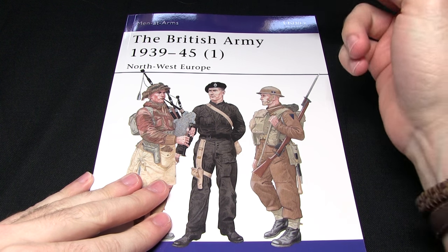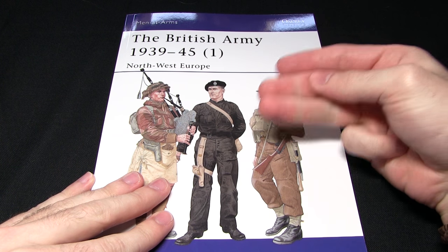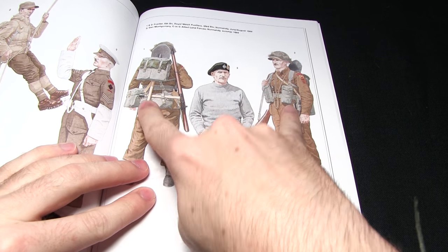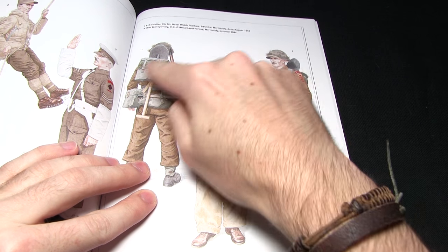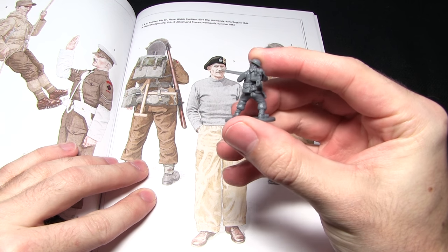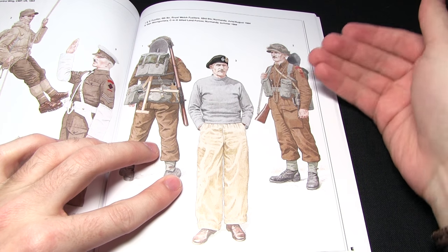Here we have the first book, the British Army 1939-1945 from the men-at-arms range. I'll be splitting this view into three parts: the first will be the uniform, the second will be the colours of the equipment, and the third will be any other interesting tidbits. Moving to page 29E, we've got some artwork of a British infantryman from 1944 - a front view and a back view - giving us a really clear indication of the equipment and how it was laid out. Bringing in my infantryman assembled in the last video, you can see it's pretty much the same, everything matches up really nicely.